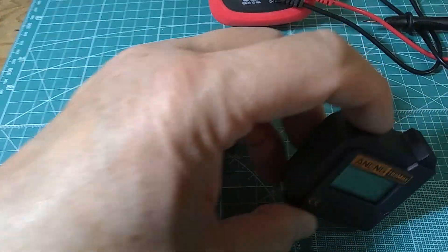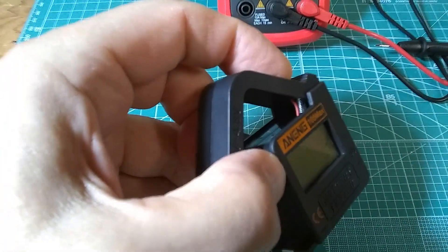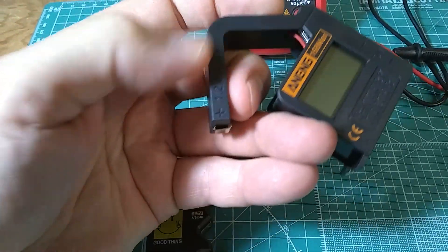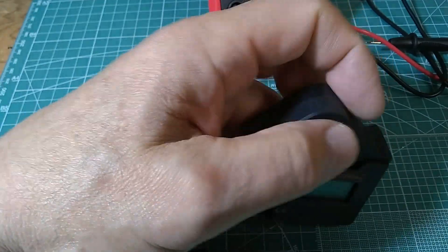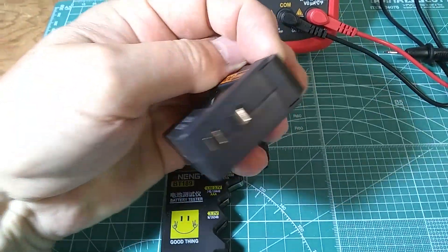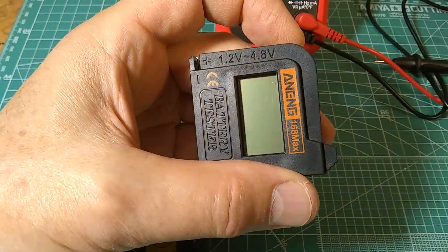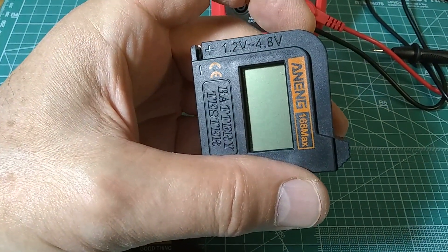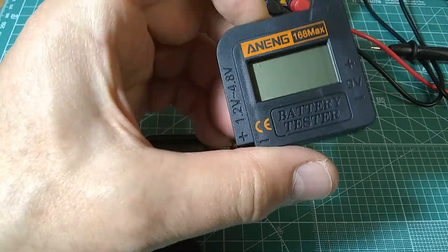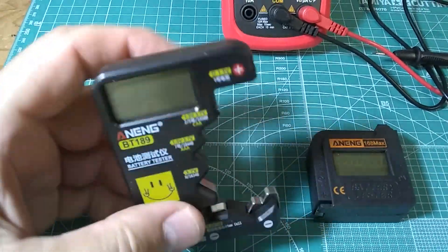It has a spring and this little arm will unfold — you can see the cable and the spring in the back. This is the positive terminal of your battery, and this is the negative on the bottom. There are also terminals for nine volt batteries right here. The arm indicates you can measure between 1.2 and 4.8 volts, which means you can also measure lithium cells with this.